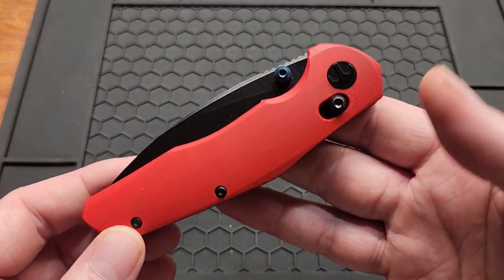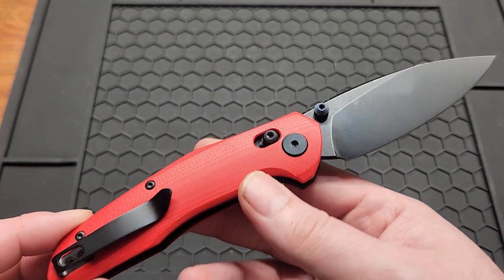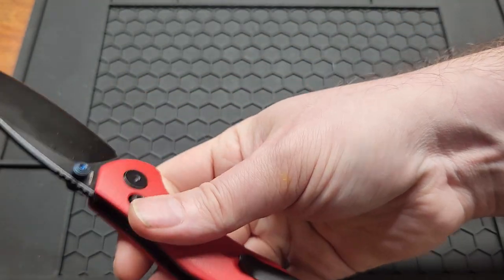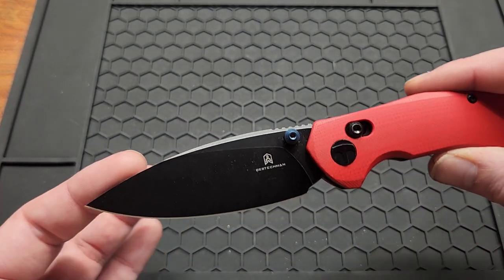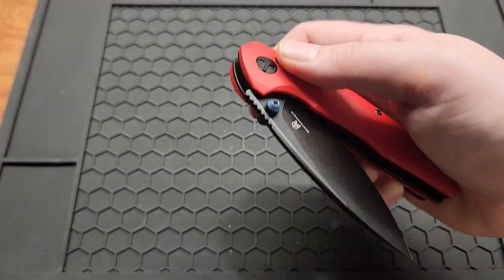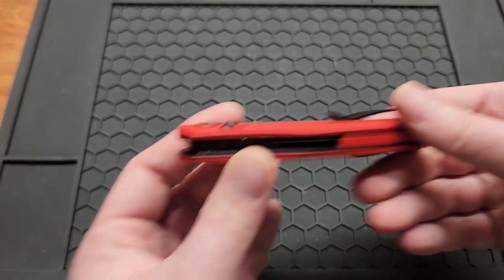Next up is the Bestechman Ronin. This knife isn't as popular as I thought it would be. It's 14C28N with several different color options, but it's super comfortable and very ergonomic. I carry this thing quite a bit. It's got a nice-looking spear point blade with a slightly stiffer crossbar lock. I believe this one's around $55. The only downside is the clip is not reversible, which might be part of why it's not more popular.